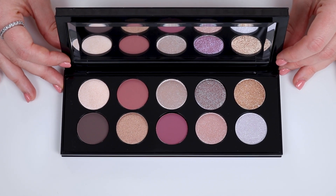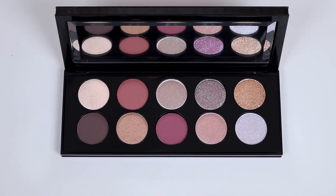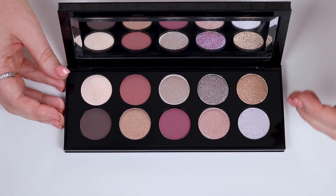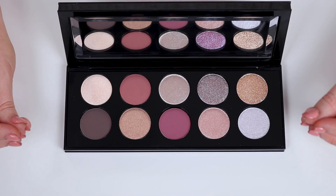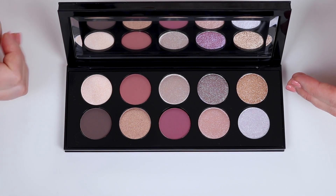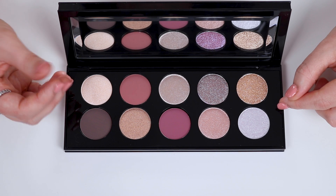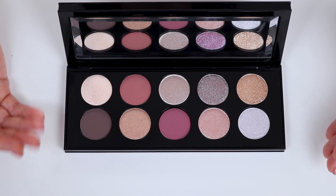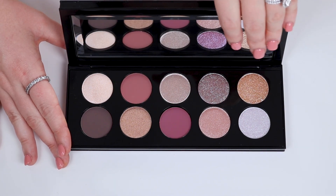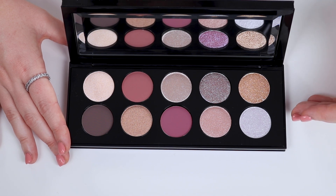I haven't watched any reviews because I don't like to come into the product with an expectation. From my understanding, these astral shades are actually completely new formulas, and most of these shadows are new formulas. So if you come into purchasing this Mothership palette expecting it to perform like the rest of the Motherships, especially the special shades, then you're going to be disappointed, because these are completely different formulas. That said, these could be 20 million times better than the original special shades.